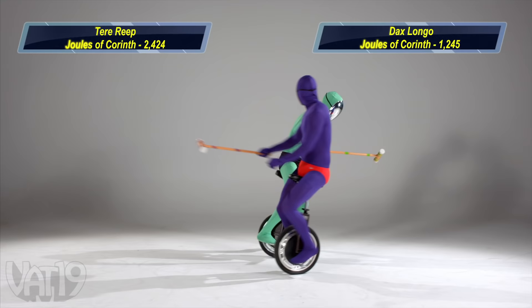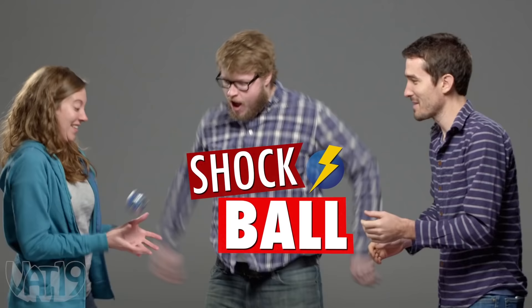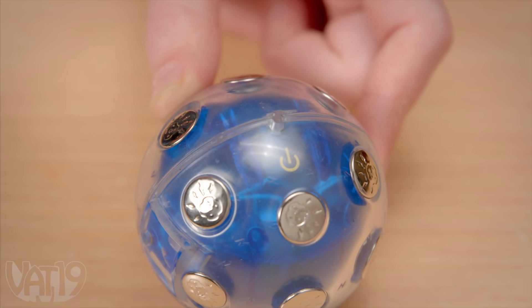Here comes the discipline flag. Not all future sports will be exciting, but this futuristic version of the classic hot potato will get your heart racing. Shock Ball is an electrifying challenge for you and all of your friends — just use the key to turn on the ball and start passing it around the group.